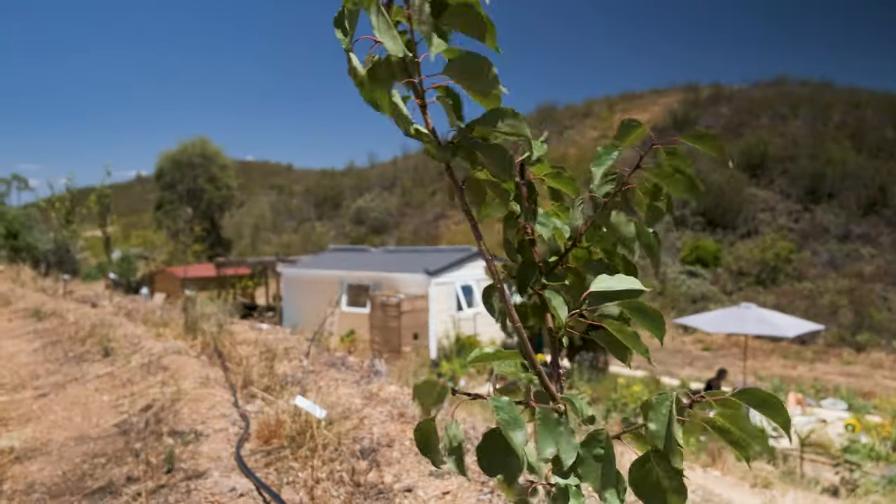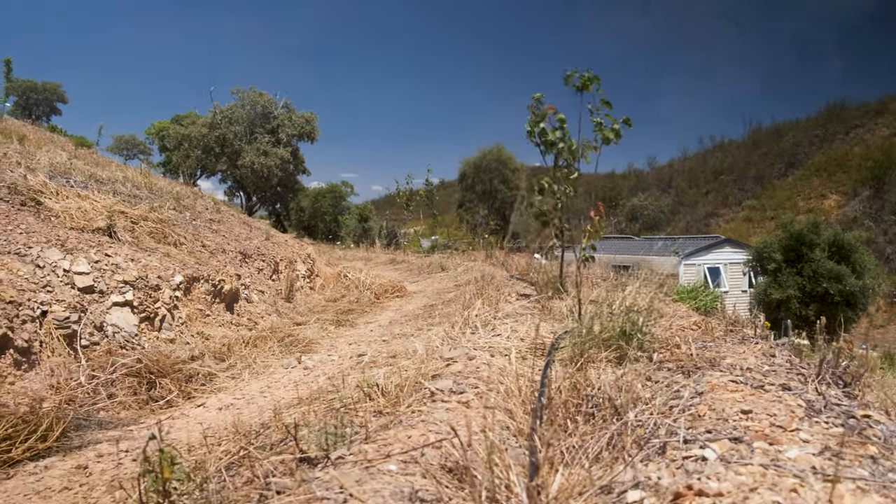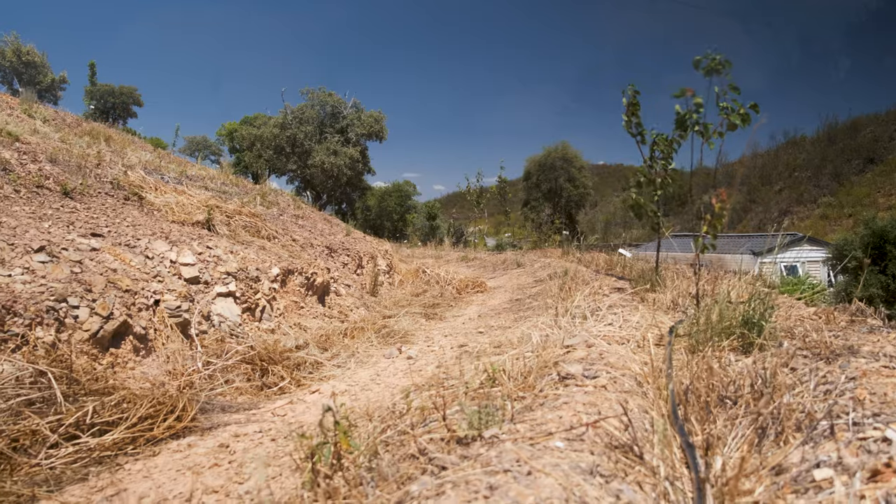Behind me you can see our terraces and this spring we have started to plant some trees on them. So far we've planted about 70 — it's a mix of different fruit and nut trees — and we're planning next winter, as soon as the rain starts again, we want to plant a lot more.